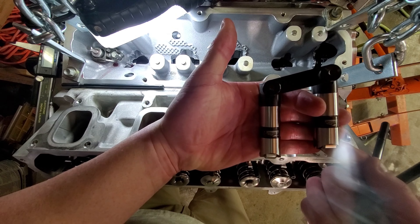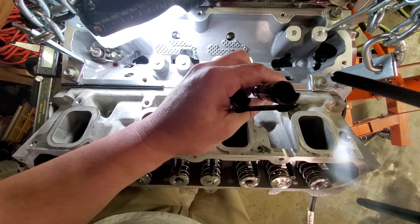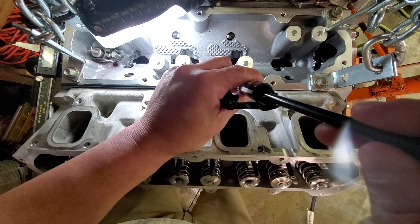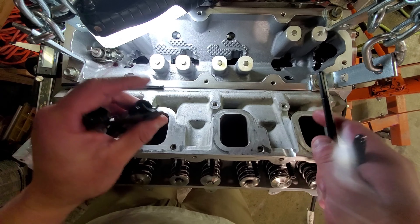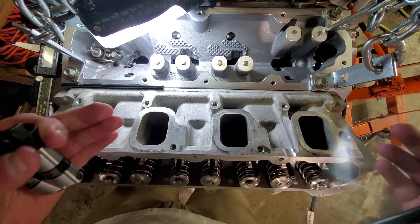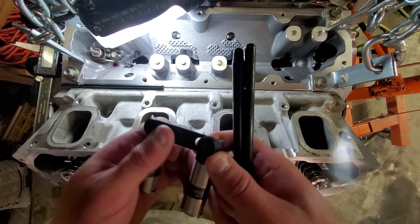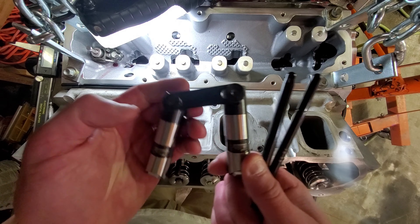One thing to note when measuring with race-style lifters is they have circlips inside. Be careful the push rod doesn't rest on the edge of the circlip — it can catch and throw off your push rod height measurement. That's also why I always recommend, especially on race motors, that you measure all cylinders. It's like degreeing a cam — ensuring your intake and exhaust heights are even across all cylinders. At minimum, check four corners.